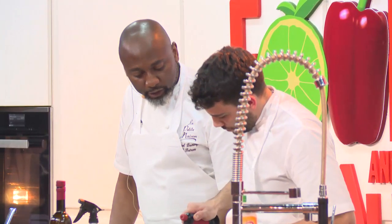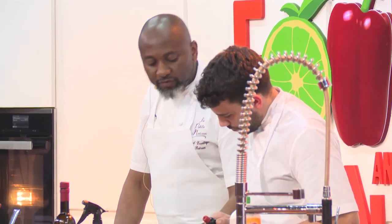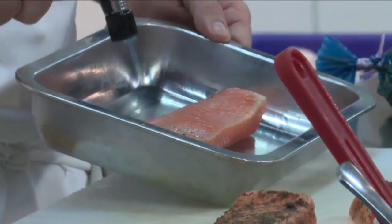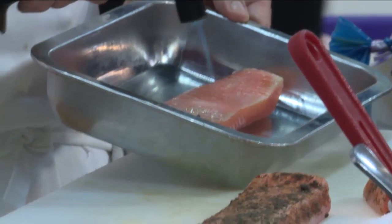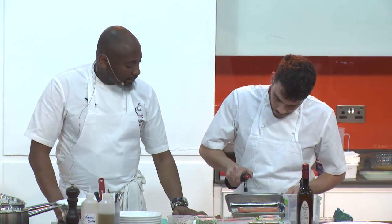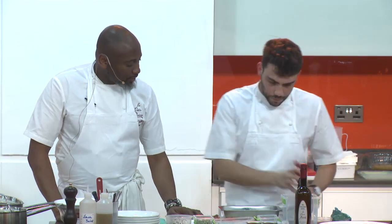We have a salmon carpaccio we're going to do today. Basically, we've cured the salmon in salt water with a hint of sugar, and after about three to four hours we blowtorch it and add a light piece of tapenade. This is how we're going to do the carpaccio for this one.